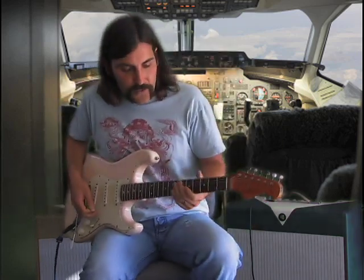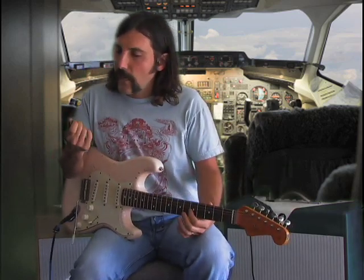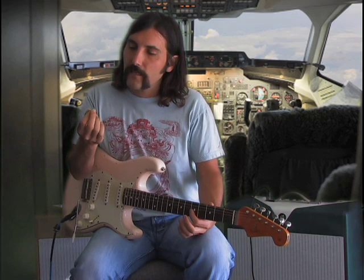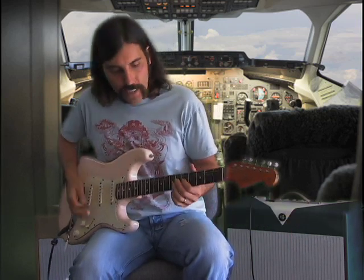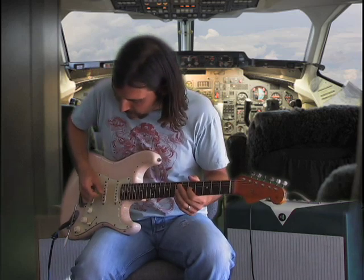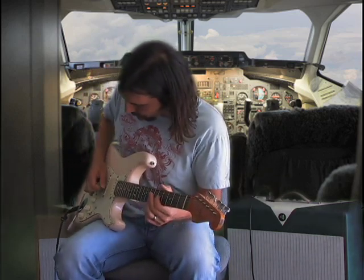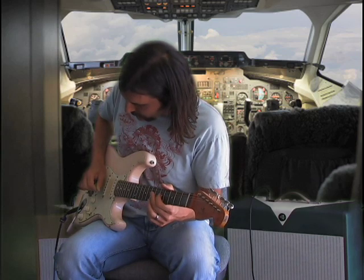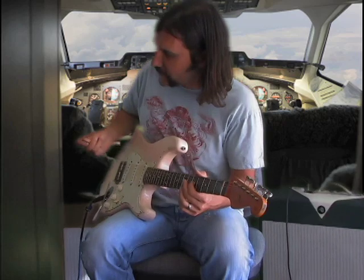What we're going to do is Pinch Harmonics. It's just getting your pick, a little of your finger, and your thumb. What I do is I do it almost kind of a motion where you're getting the pick first and then you're following with the flesh on your thumb.